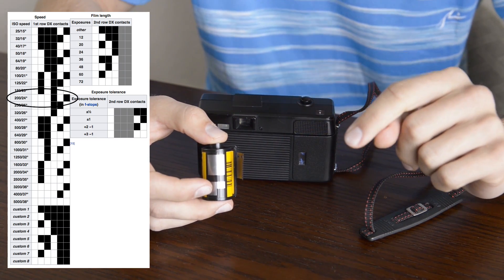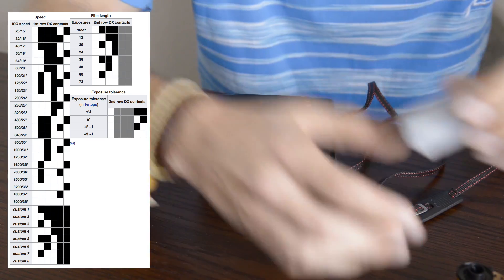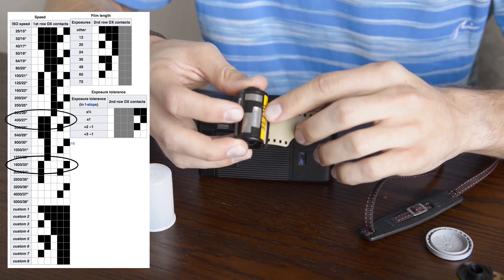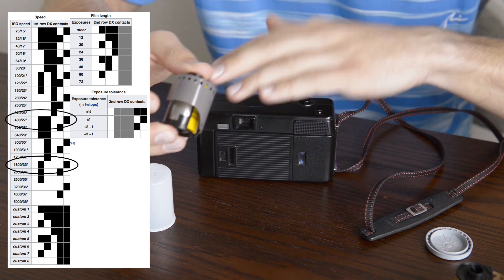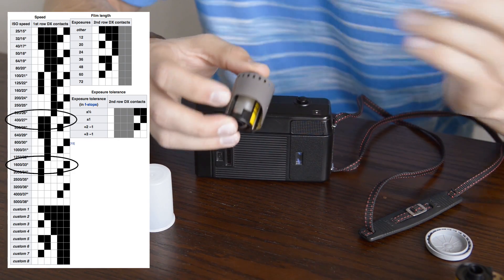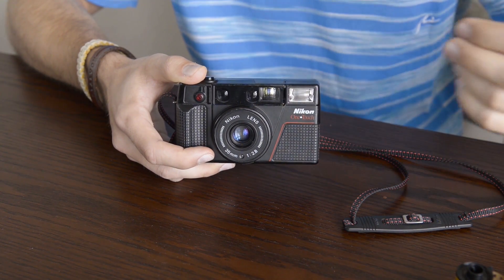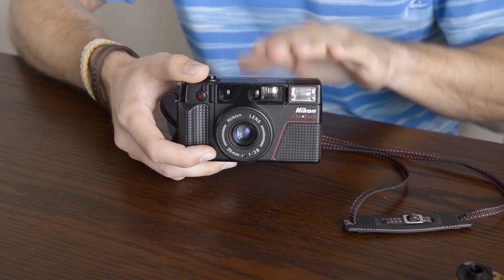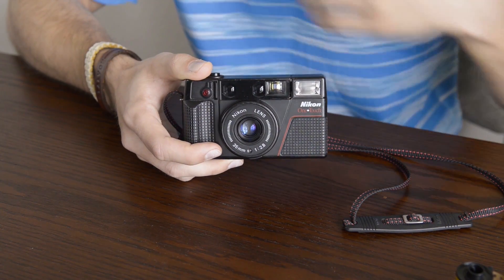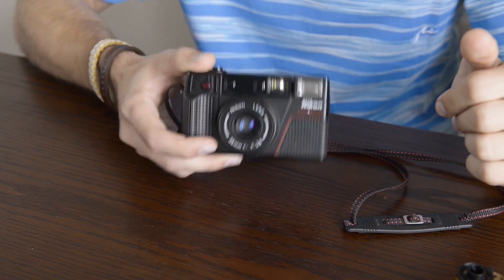You can trick these cameras into thinking a roll of film is either faster or slower than its box speed, like I've done with this roll of Tri-X 400. I've scratched off part of the DX code so when I load this into the camera it will shoot the roll at 1600 rather than 400. The older versions of this camera were only capable of shooting films up to a speed of 400, but the newer models can shoot up to 1600, which is a vast improvement especially with all the modern emulsions available — there are a lot more film options you can use with this camera.